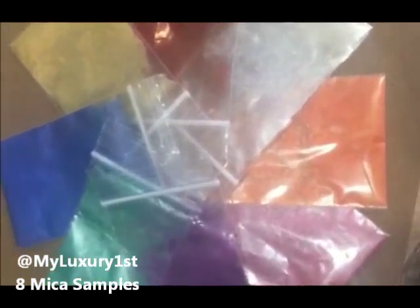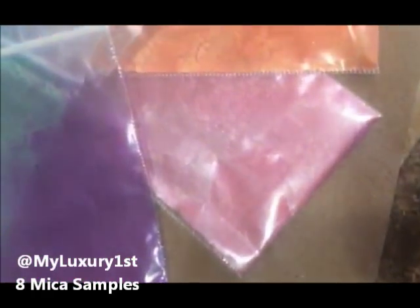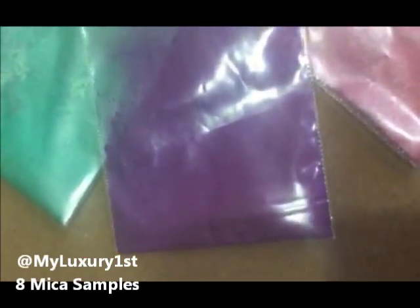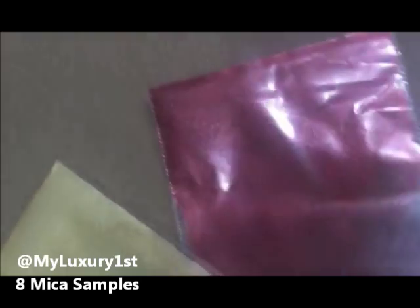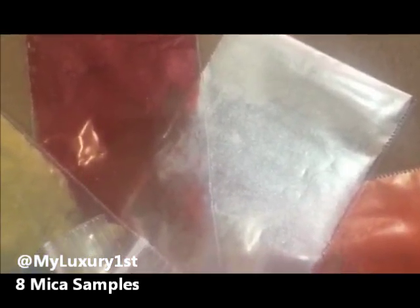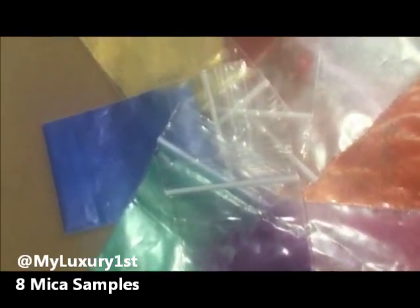They have these very beautiful, pretty sample colors in a sample pack of 8, and the colors that you get are orange, pink, purple, teal, blue, yellow gold, burgundy, and white.